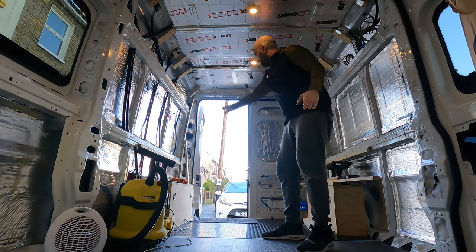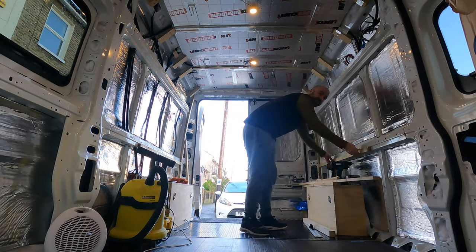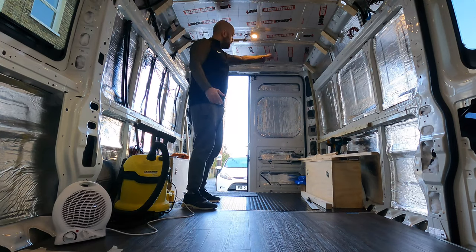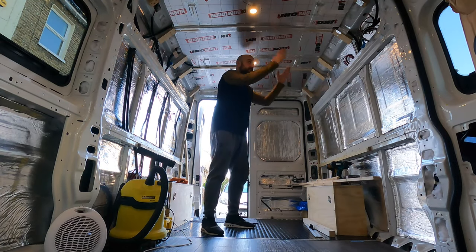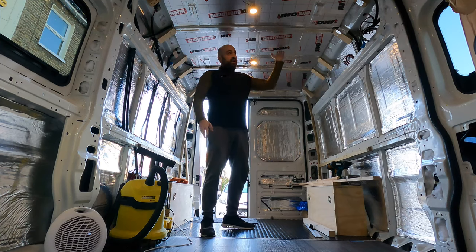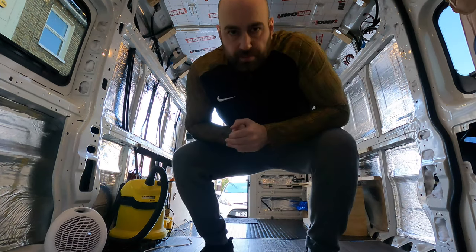Yesterday we got battens down the side there, in the back corners, and along here, which will actually start to make the bed frame. We're also going to try and get some of the black auto carpet around here, and then more battens down here and down here, which along with these will hold the wooden cladding that will be the ceiling and the walls. I don't know if we'll get it all done today but we will try.